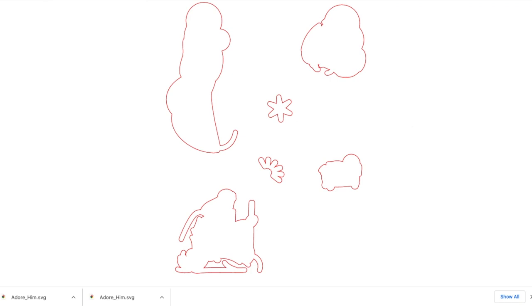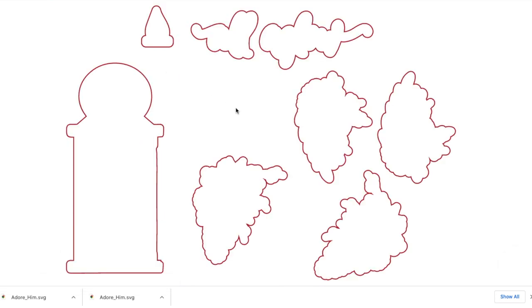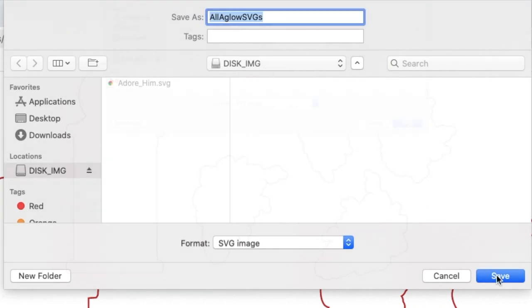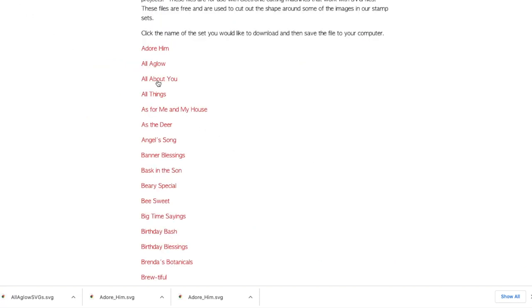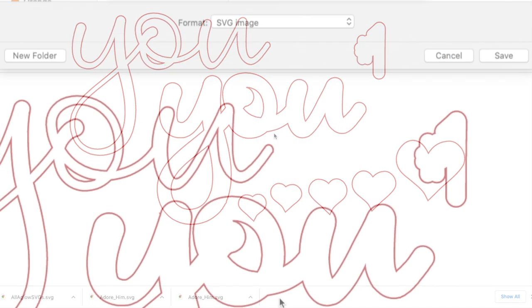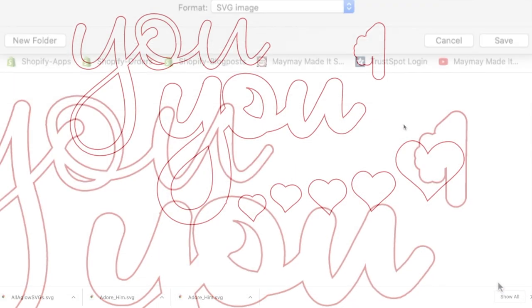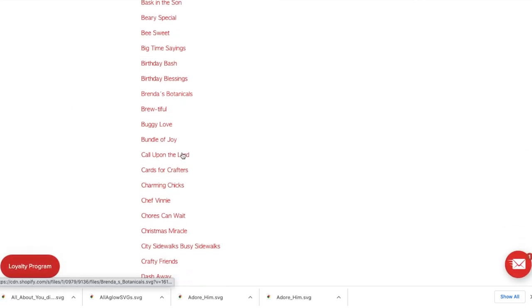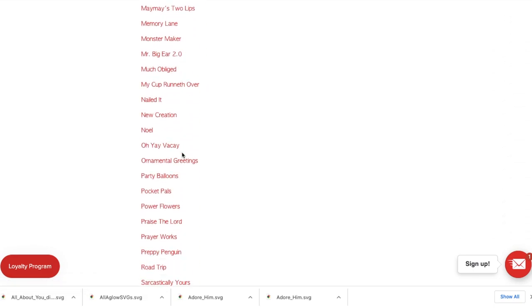Let's go back and do it again and get some more. Maybe you have the stamp set called All Aglow — you'll right-click it, click save as, and save it to that drive again. One really cool thing is that these are saving with the title already, so I'll just keep saving a few. Shannon has already gone through and saved all of these to a USB for me, so we can head into the craft room and I'll show what it looks like on the ScanNCut.